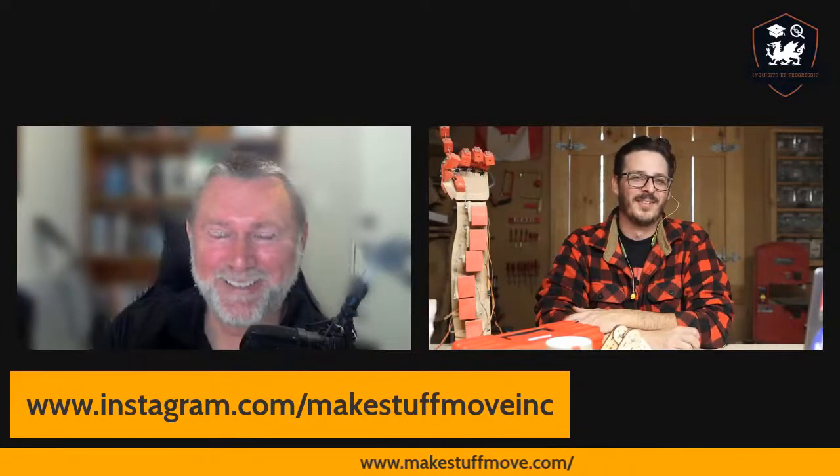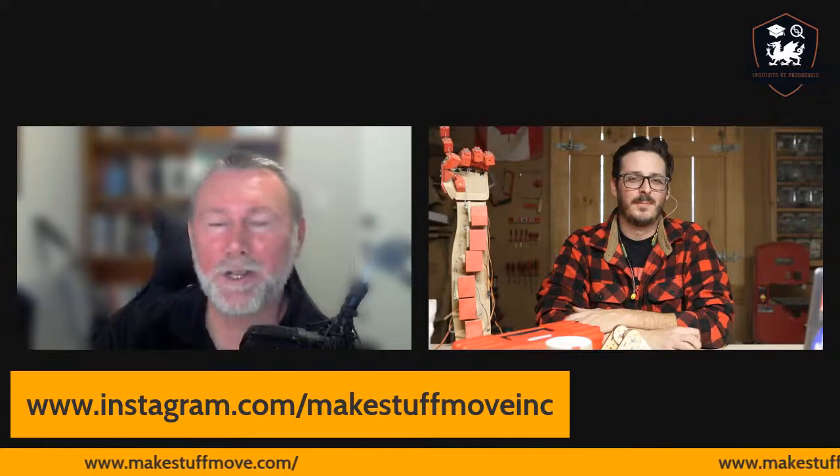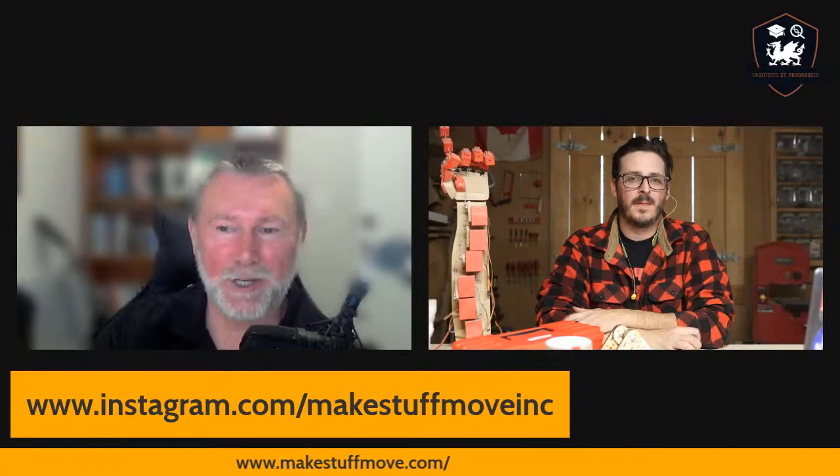Yeah, you'd fit right in then. Thanks so much for your time. And everybody else watching the recording and seeing it live on one of our platforms — thanks very much for joining us. Look forward to having you again on one of our UARD educators podcasts.